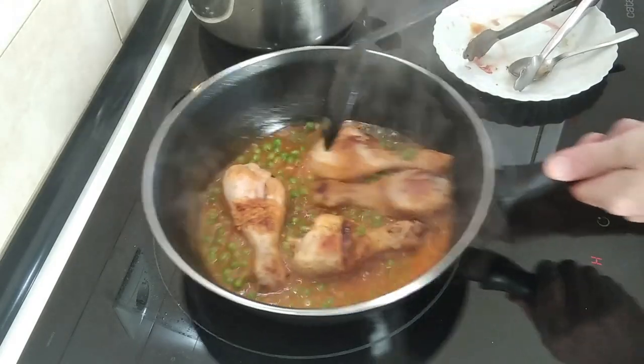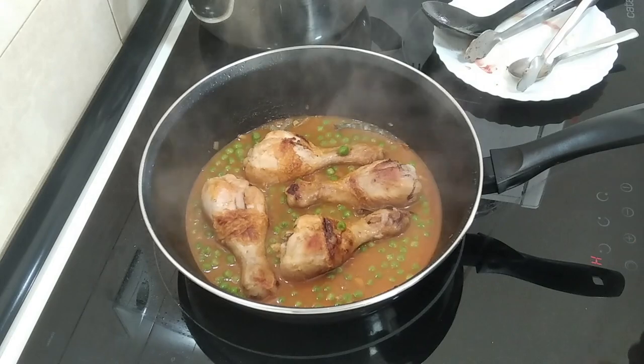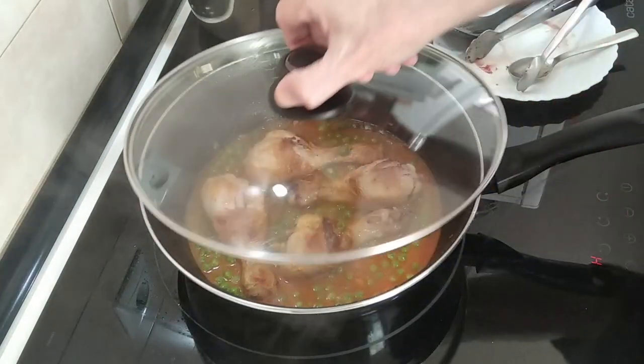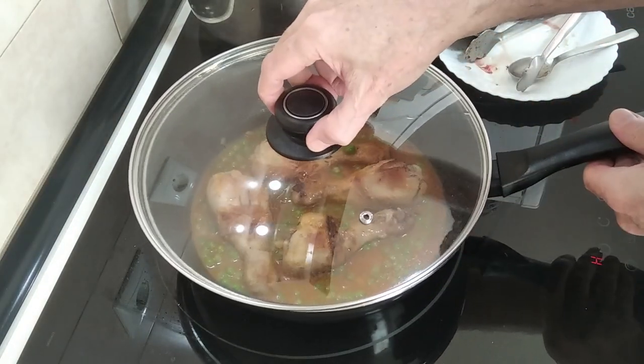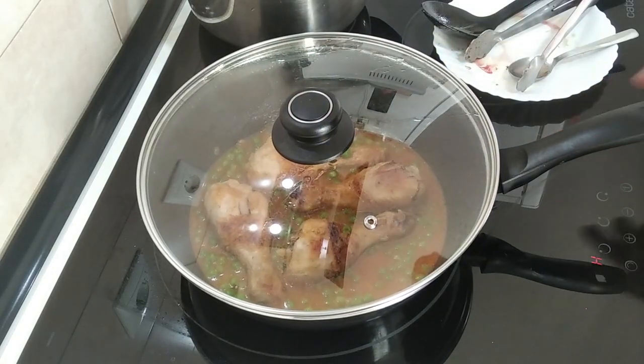So I'm going to add the peas now. Let's move this about. The heat is off, remember, but it's still bubbling a little bit. I'll just leave it there for five minutes and then I'll serve it up.